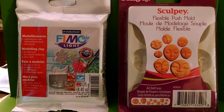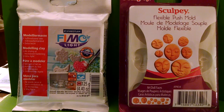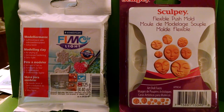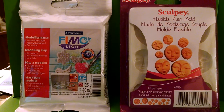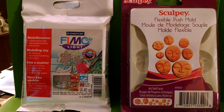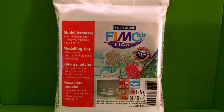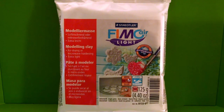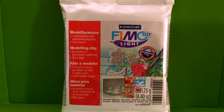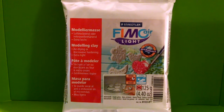For the face, I highly recommend a flexible silicone push mold that has people's faces on them. You can find these molds in the same aisle where polymer clay brands like Sculpey, Fimo, and Cernit are located. As for the material used to make the face, you can use polymer clay like Sculpey, Fimo, or Cernit, or you can use paper clay, air-dry clay, paper mache, or even Crayola Model Magic.